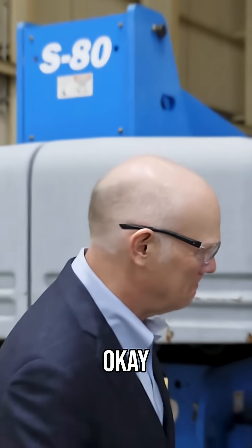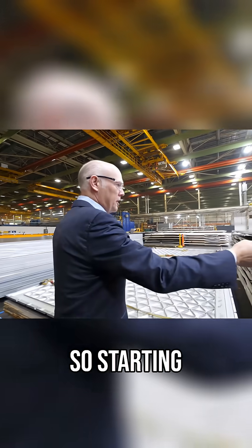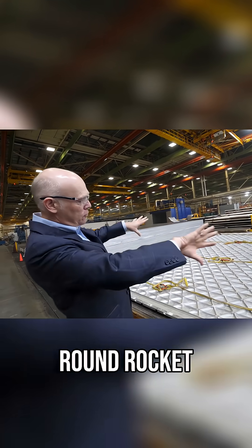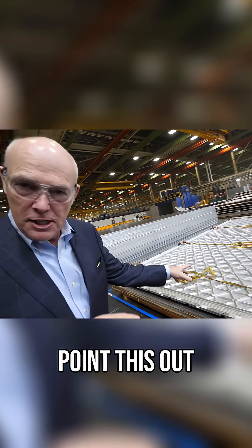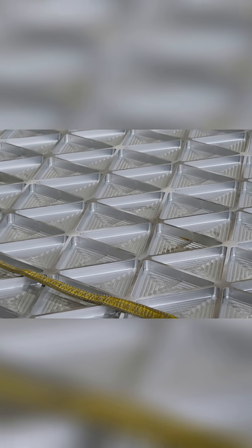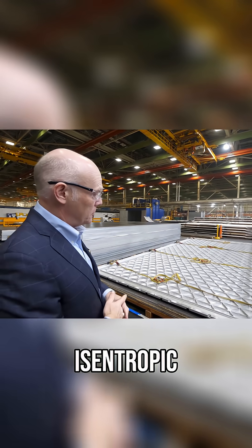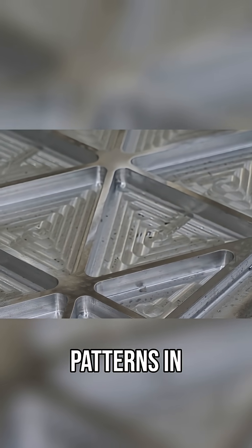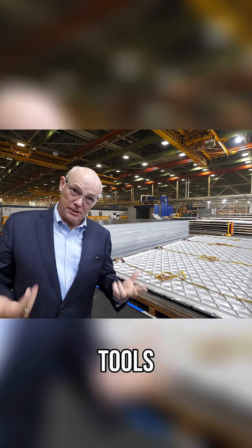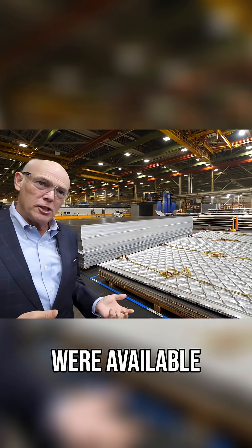Starting here with the raw stock of 7000-series aluminum, it'll eventually become a round rocket barrel. This is just after machining, and I wanted to point this out — this is our old style of grid that we machine in, called an iso-grid. You can see the triangular patterns in there. That's not actually the ideal pattern for a rocket barrel, but it is what the finite element analysis tools available to us when we designed Atlas and Delta in the 90s could handle.